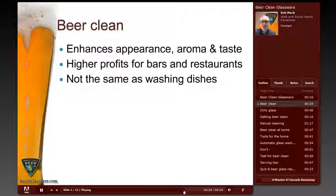But it's important to note that getting glass to be beer clean is not the same as washing any other dish. Washing a beer glass like any other dish will not make them beer clean.